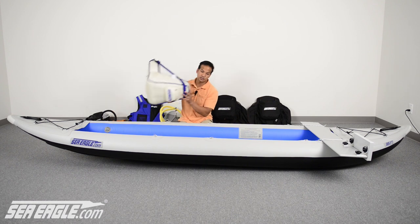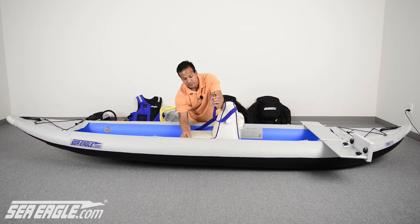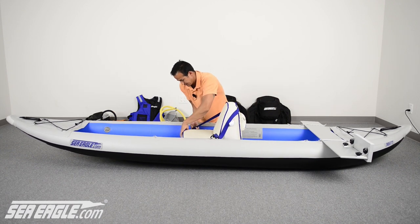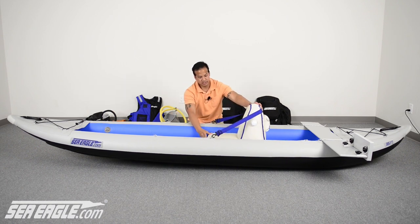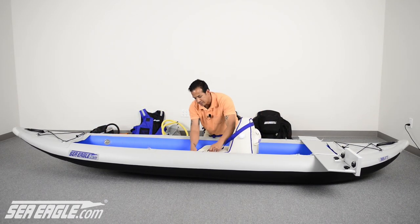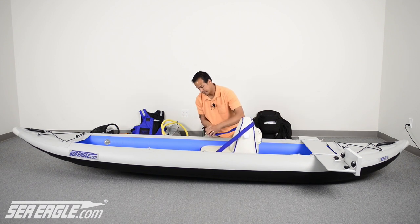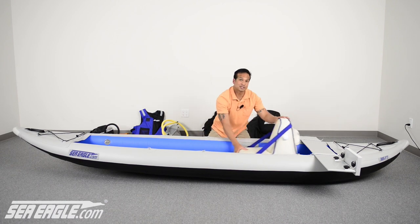Place your inflated seats into your kayak and secure them to the D-rings. Position them to your liking and adjust your straps. Remember, all Seaeagle seats can be moved and repositioned to your liking.